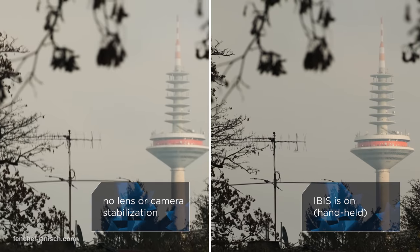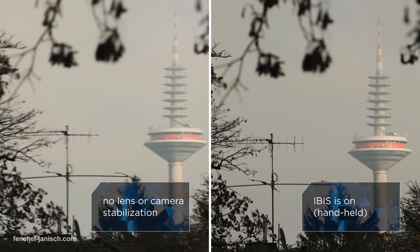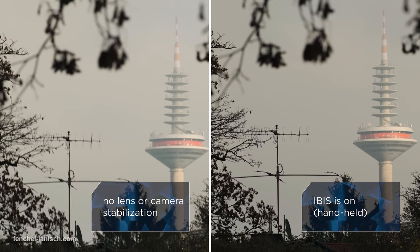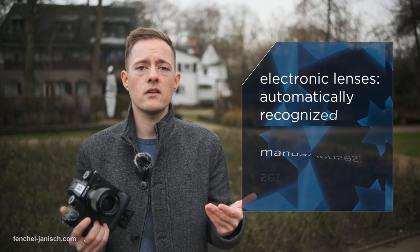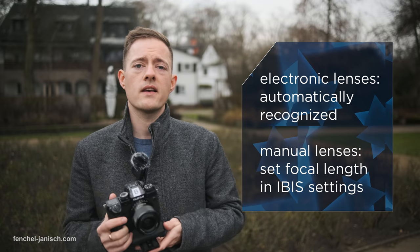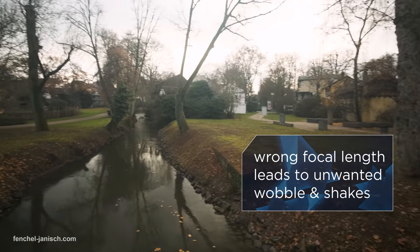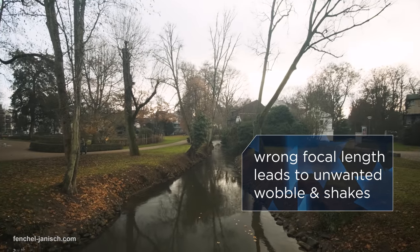When turning on IBIS in the camera's menu, there isn't much you need to do because most lenses are automatically recognized and stabilized. It doesn't matter if they already have optical image stabilization or no stabilization at all. But if you use third-party lenses or especially manual lenses without any electronics, you need to set the focal length manually — otherwise you will get some shaky results, as you can see in this shot.